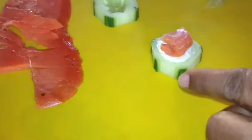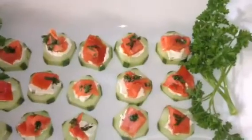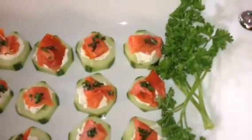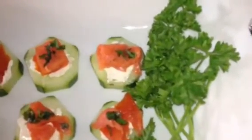Just do a little garnish of cilantro on my salmon and I'm ready to serve my appetizer. We have a great appetizer here — English cucumber with cream cheese and smoked salmon. On the side I garnish with fresh cut parsley.